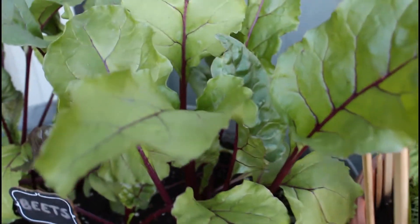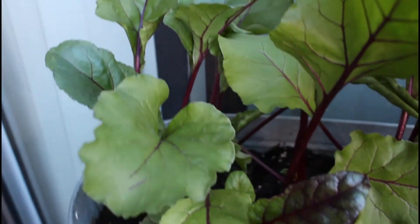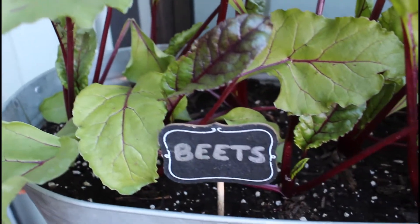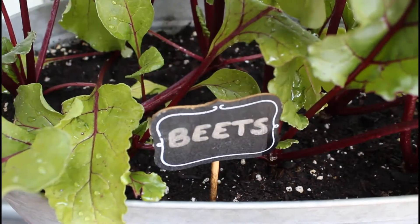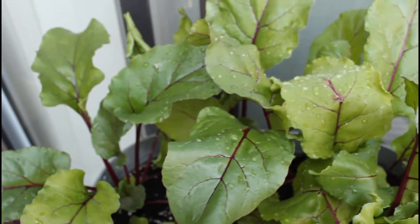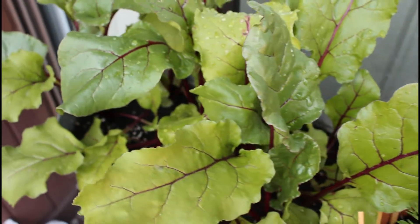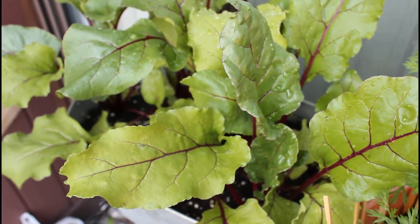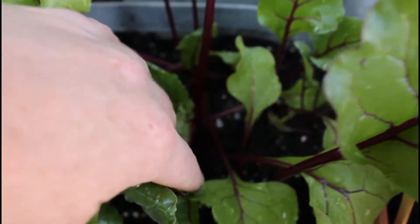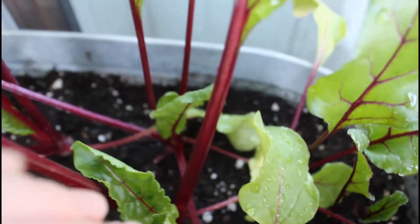And here we have another week or so later — about five weeks of growth here. The plants are getting pretty massive. I'm going to give you guys a bit of a close-up here at the roots, so I don't have any beets popping up just yet.